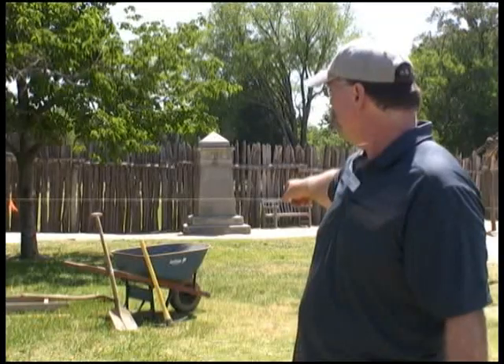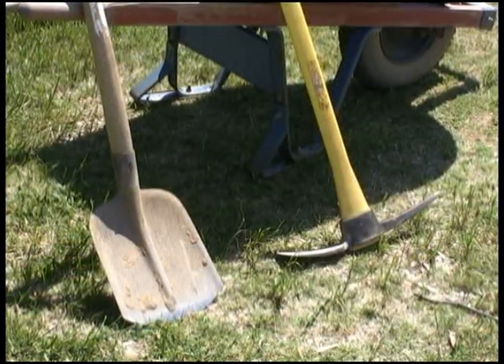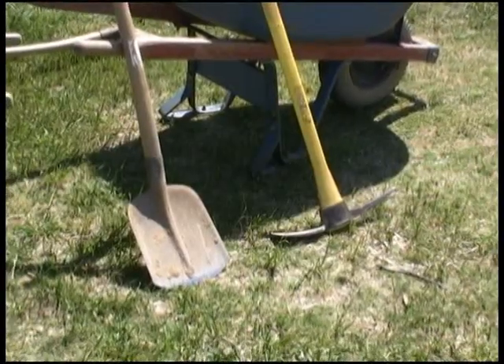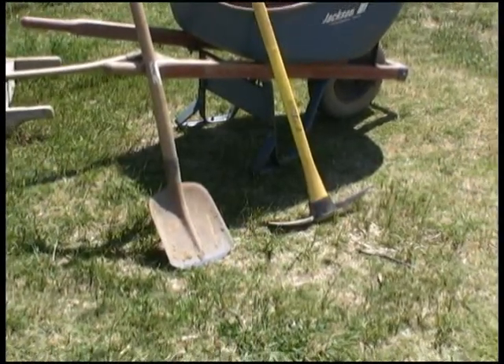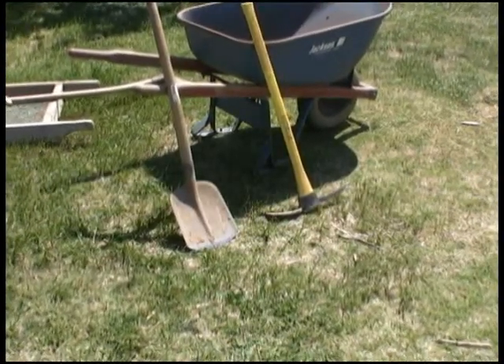Then we'll take the tools you see behind me over here. The first tool will be the pick — the orange handle pick over there. We'll use that to get most of the root mat and grass off of the top, then we'll move to the shovel and take it down to what is lying beneath the area of disturbed soil here, the soil that was plowed or otherwise disturbed by human activity.